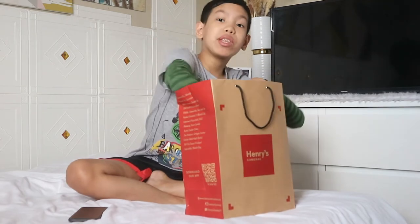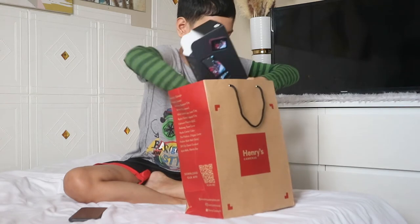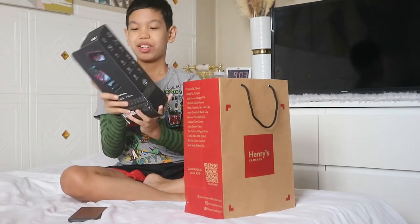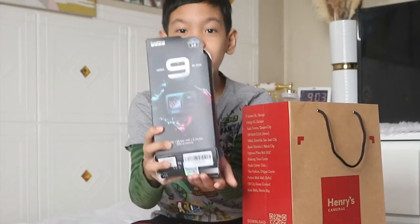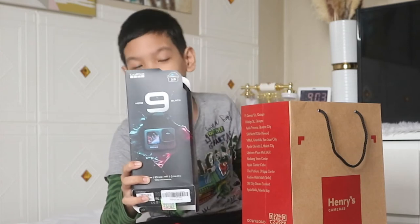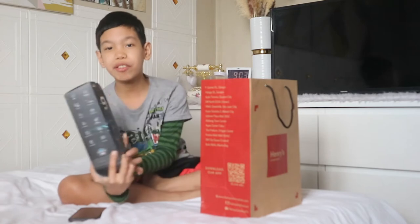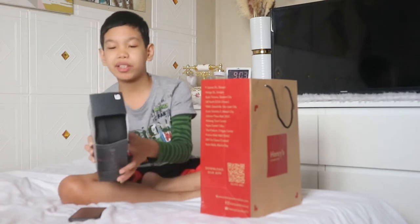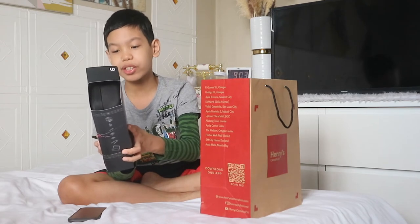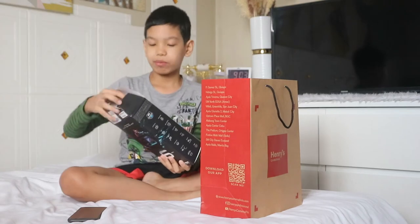So it comes with a bag. Wow, so here it is guys — it looks so nice. Even the box looks already nice. So the features are here at the side of the box: 20MP, 8x slow-mo, touch screen, 1080 pixels, live streaming. So let's remove it.